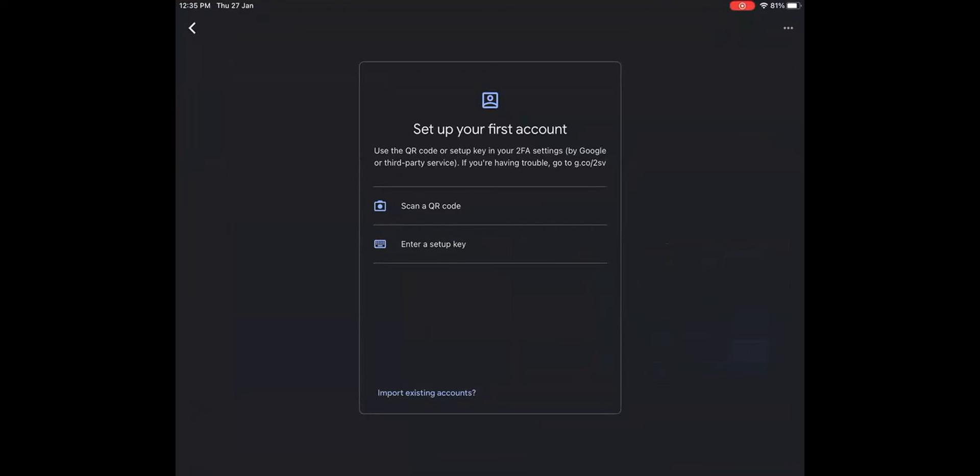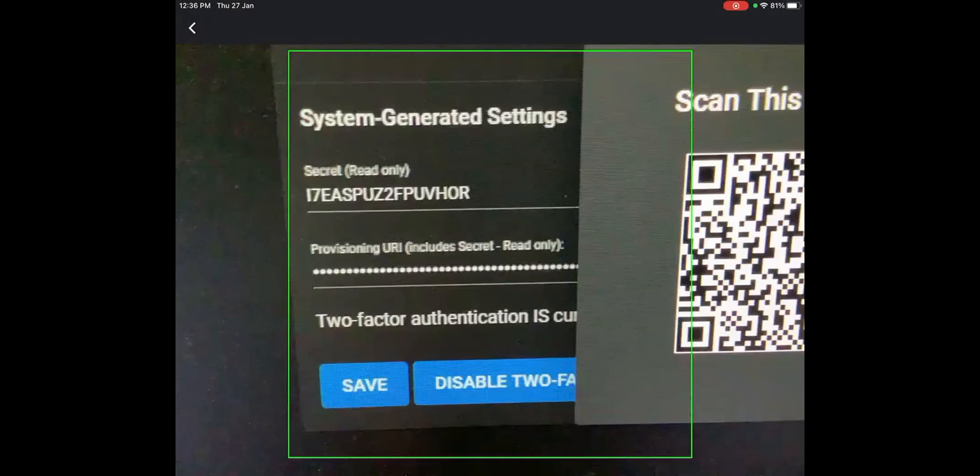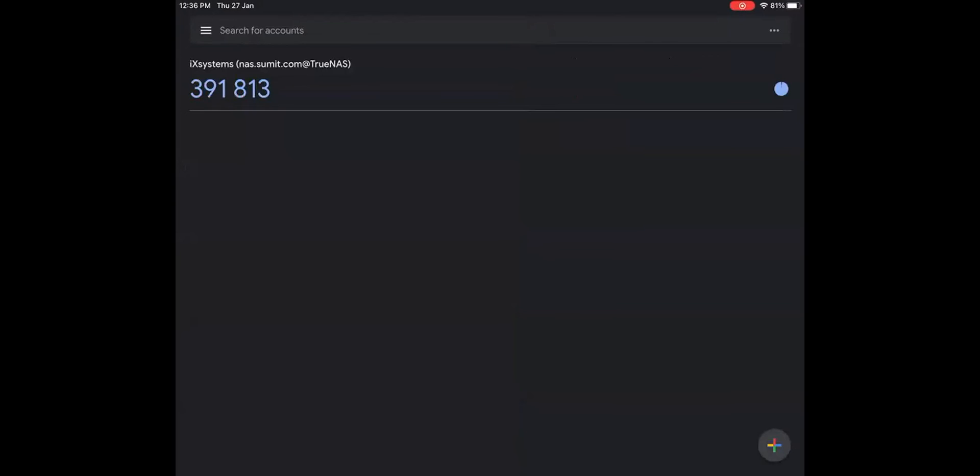This is my authenticator, and it is showing me the option to scan a QR code. So I'm going to scan the QR code. Now you can see that the Google Authenticator is generating an OTP, and this OTP is valid only for 30 seconds. So now let's try to move on to our TrueNAS UI access.